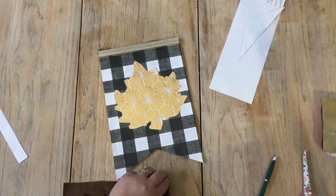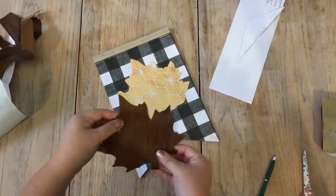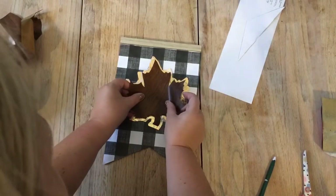Once I had that weeded out, I simply placed it down on top and used my hands to line it up, creating a layered design with the maple leaf.